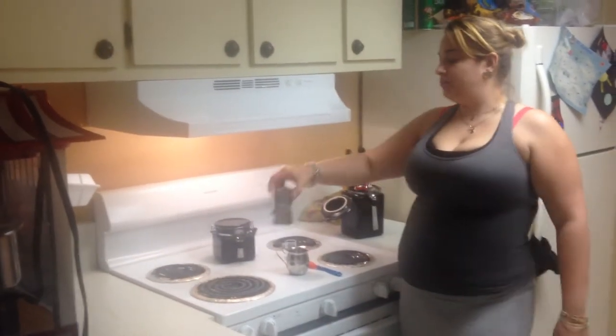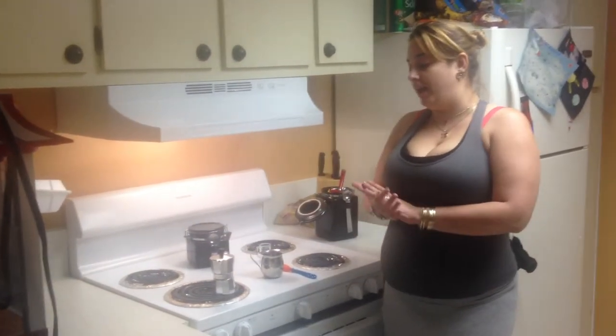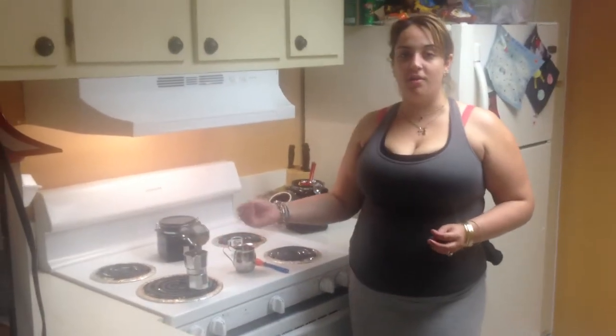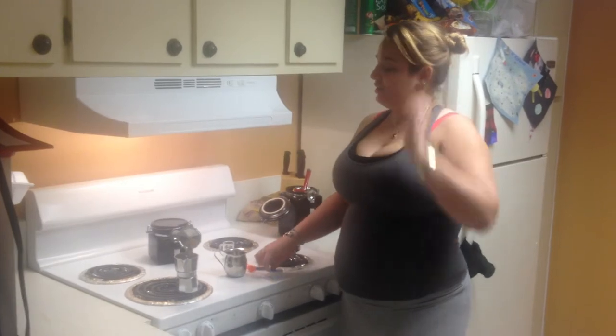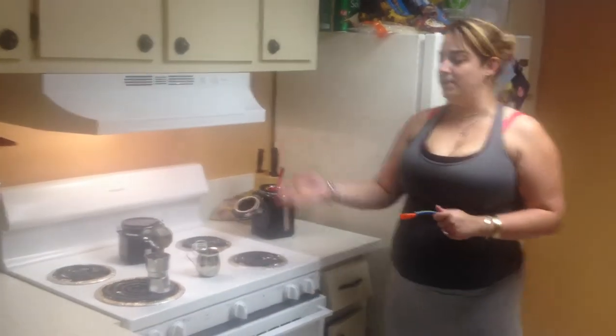You turn on the range and put it on a high setting. You kind of take off the top just to see when the coffee comes up, because you do need the first fill of coffee. That should take around a minute or so for the water to boil and rise and filter through the coffee.